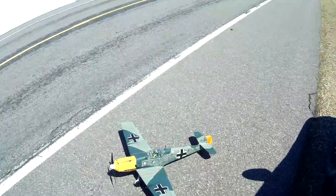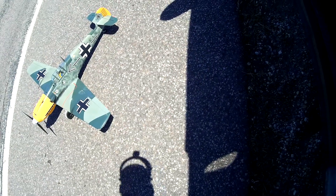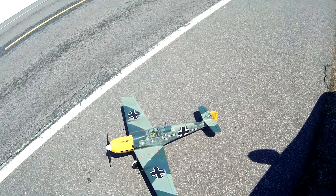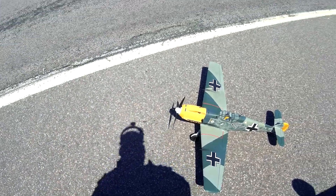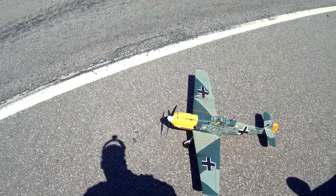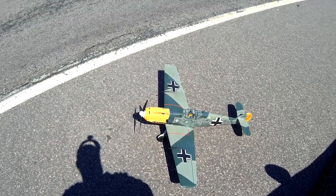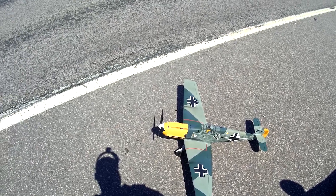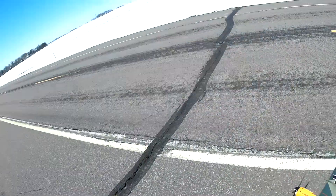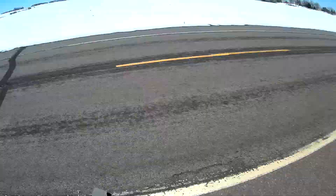Finally got a break in the weather. I don't fly here too much — this is about the third time I've flown this model. This is a DuraFly BF109E, got a 4-cell 2200 milliamp battery. Everything looks good, and we have a nice clear roadway.